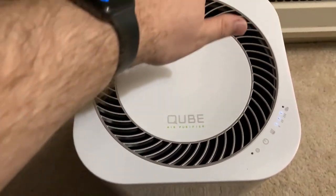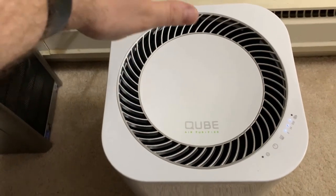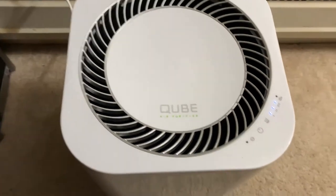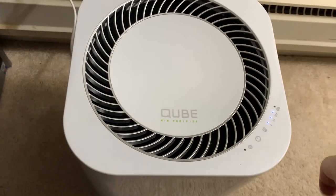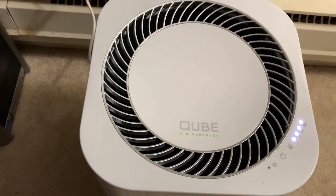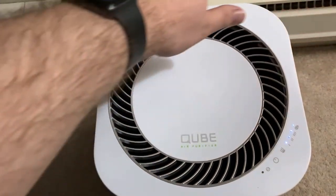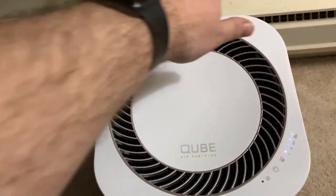It puts out a good amount of air — I wish you guys could feel this. It won't blow you away. Now the supposed quick clean mode — now we're getting into jet engine territory. Yeah, that feels pretty good. Holy cow.